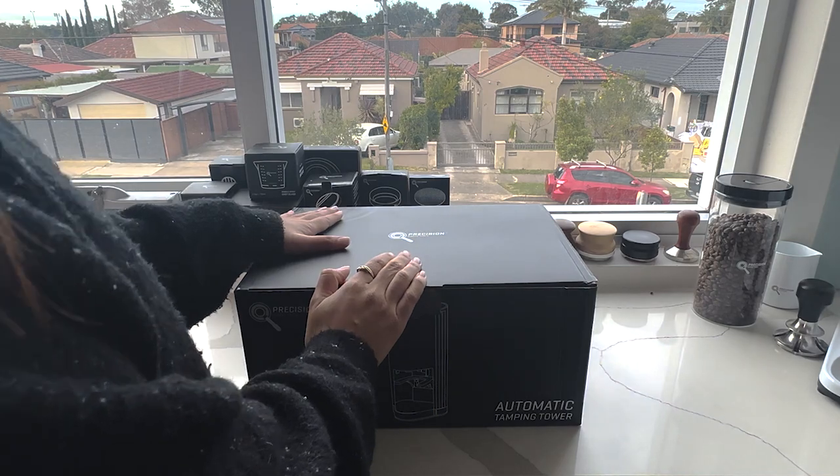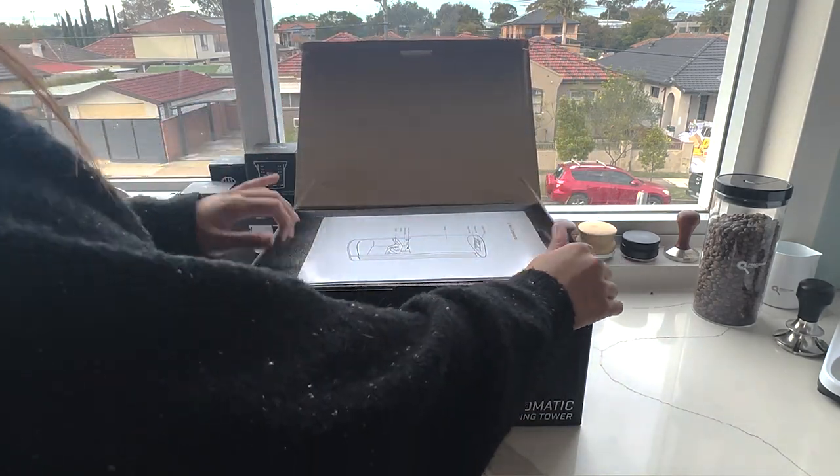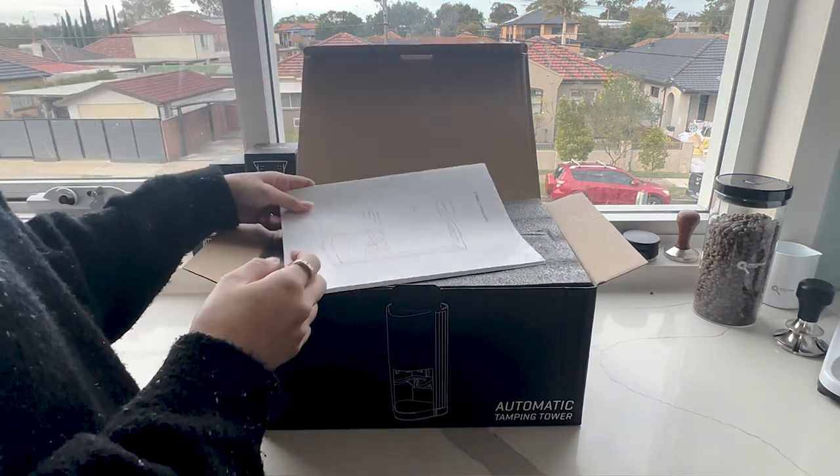We're going to have a look at the automatic tamping tower, going through the features and benefits, some of the specifications, and we'll test it out today.